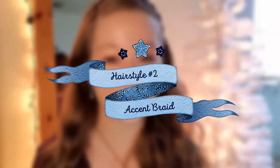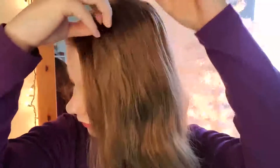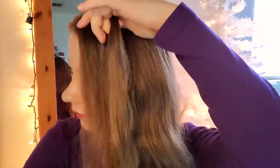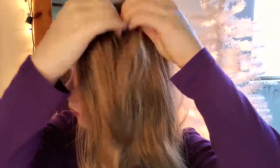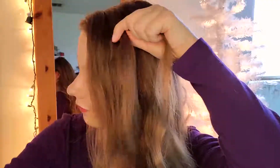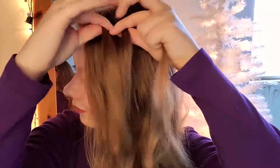Hairstyle number two is the accent braid. This is super popular for this time of year and it is so simple, but it makes you look so much more put together. What you're going to do is take a small section on top of your hair, preferably with a side part, and divide it into three sections. In my opinion, this does not have to be even — you don't have to have equally parted sections because it looks great either way.